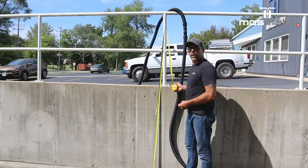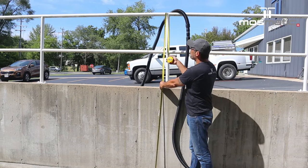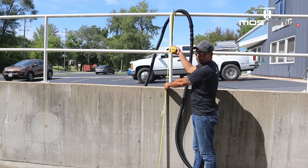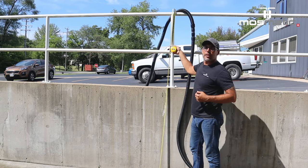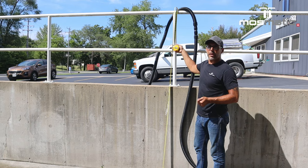As you saw during our demo, we cleaned over the four-foot wall, the six-foot wall, and we're even getting the water up and over eight feet with just a recovery. To reiterate, that's using 3,500 PSI at five and a half gallons per minute.